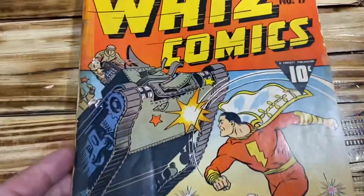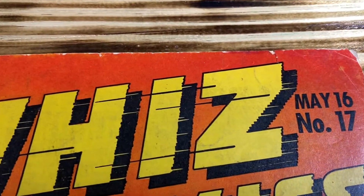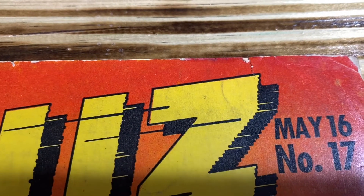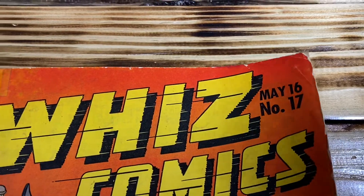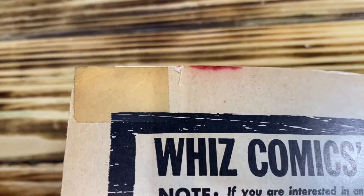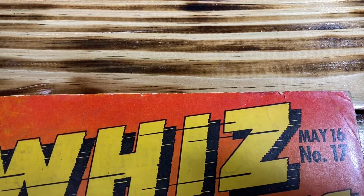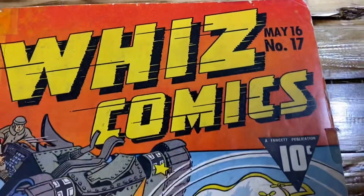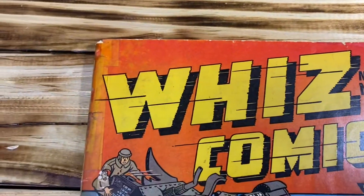Another issue with the book is that I identified color touch. If you can see right here on top of the 'Z', it looks like someone used a marker to basically color in a spot that was missing color on the cover. Another telltale of color touch is that if you look on the inside of the cover there is bleed-through. The only way I think I can get rid of that is to scrape and remove this piece of the cover, because I do not want a purple label. I checked the book with a blue light and was unable to find any other color touch, and hopefully there isn't.